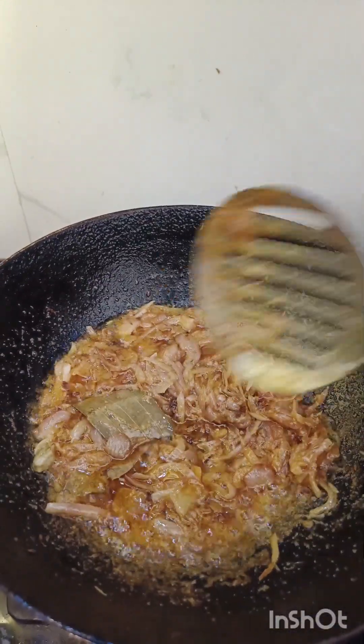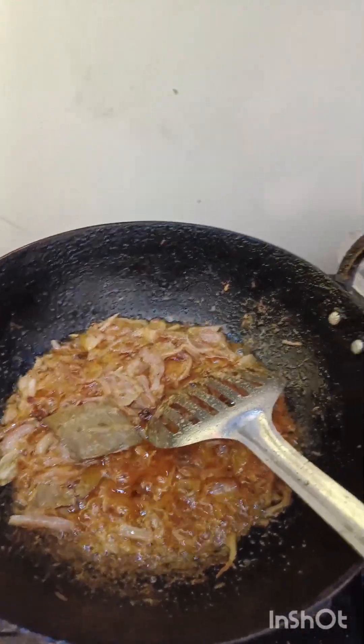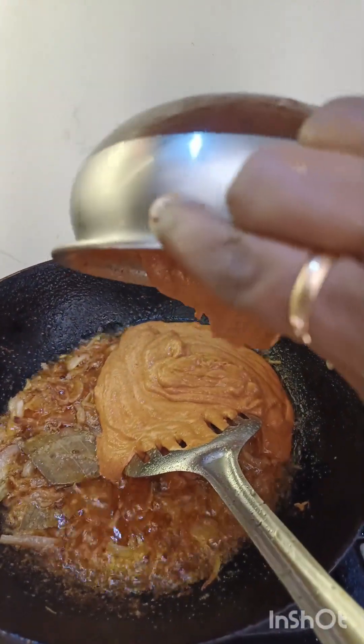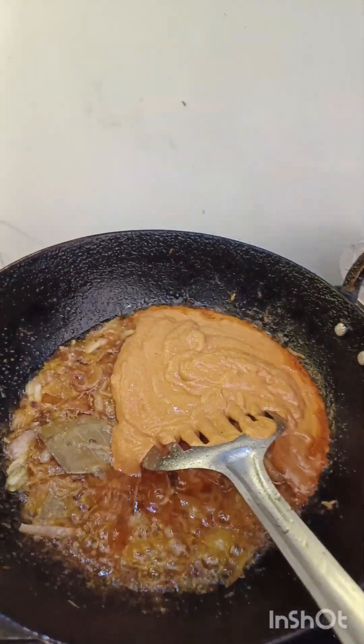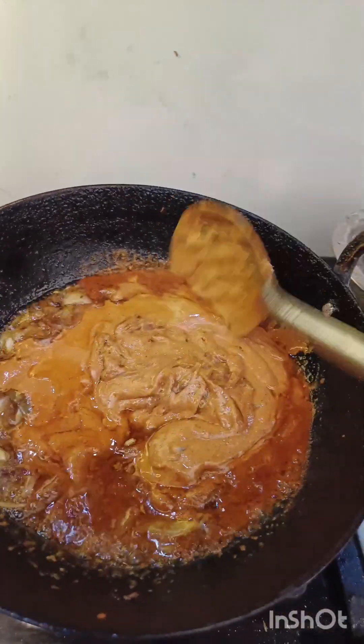We will put the oil in the pan. Put the oil in on low flame. We will put the oil in on low flame.